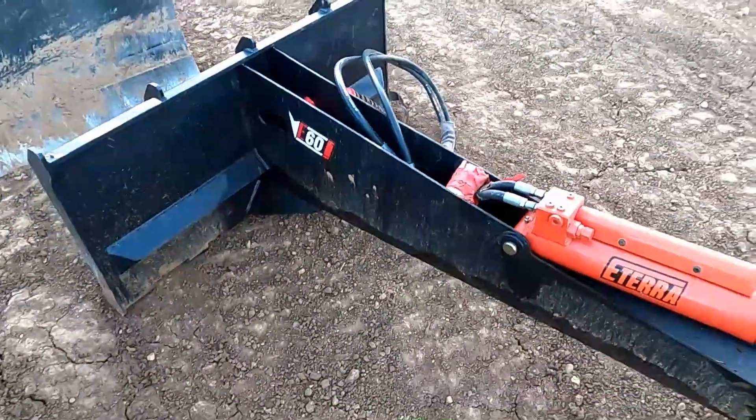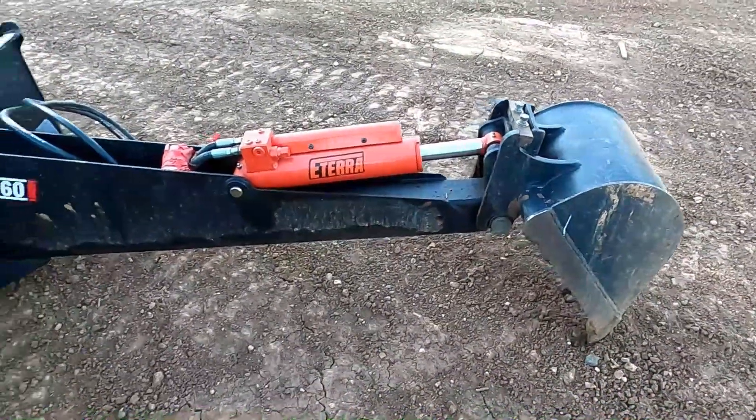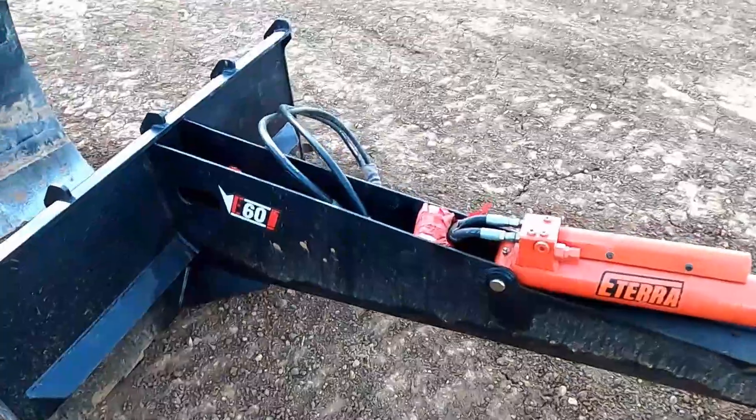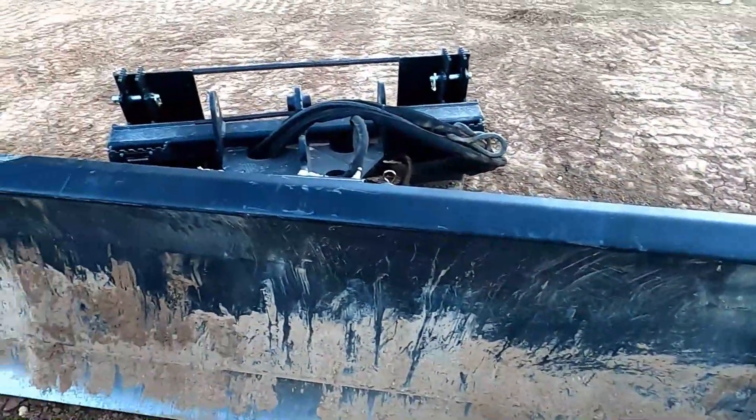But that skid steer that we have, the TV 450, is way too big for this attachment. You have to be really careful with it — it'll just break it. And then this is a quick-attach plow.